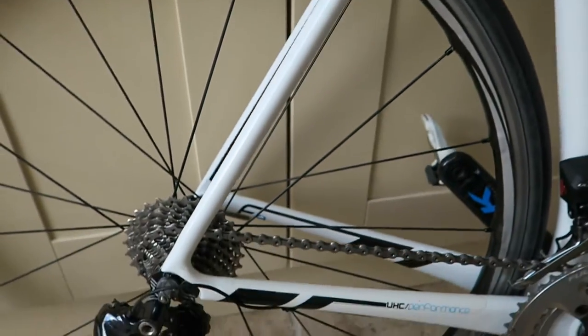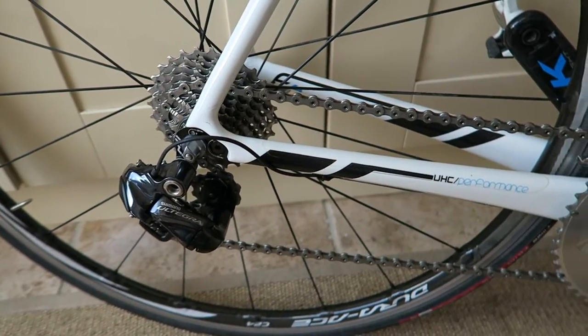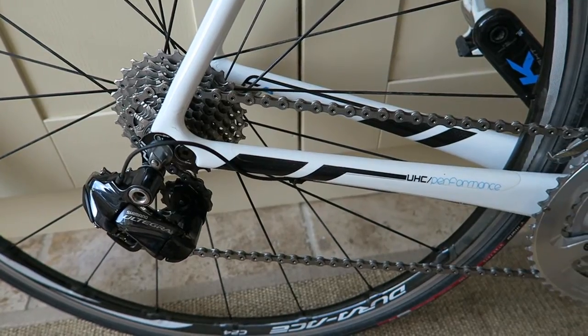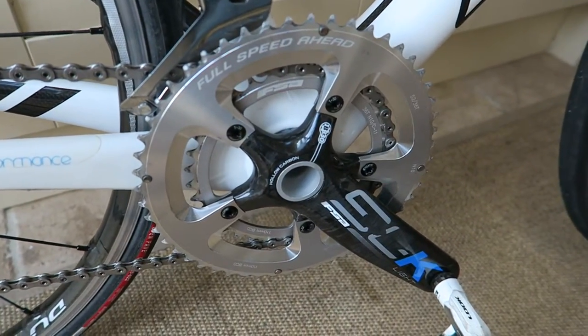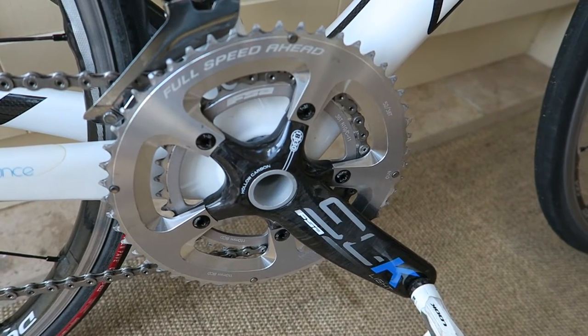I also changed the front and rear brake blocks because they were getting on their last legs with winter riding. The winter service is really more about lubrication, checking components, new chain, and new brake blocks. I could have changed the bottom bracket bearings since I have the tools, but they're running fine so I'll probably change those next winter.